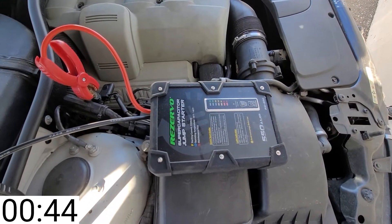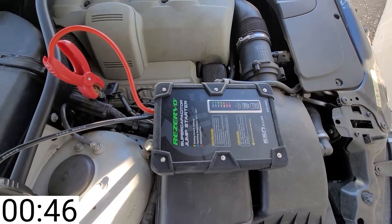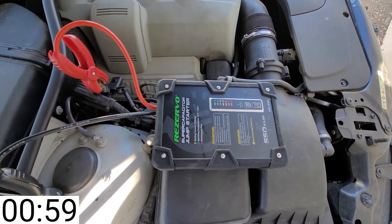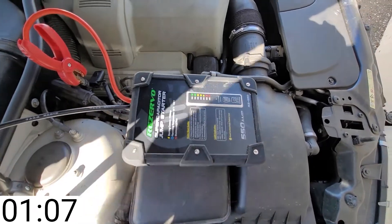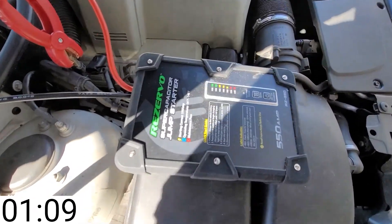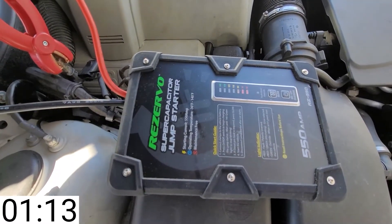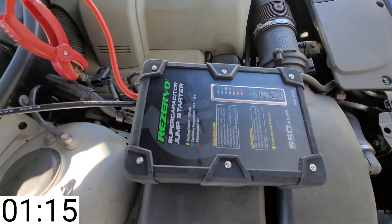We have 11-volt blinking. This may be able to do it. There's also a quick way of doing it — it can be charged up on a different car — but I want to see if it's going to save you in a complete emergency.